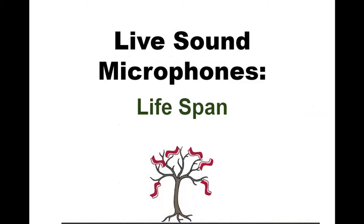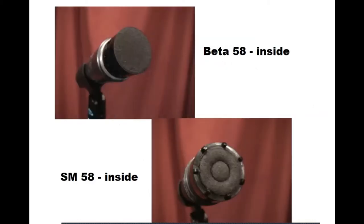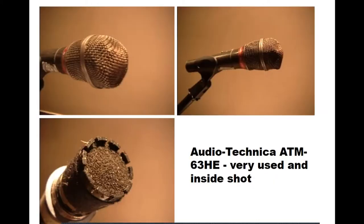This is about the lifespan of microphones. This is what the microphone should look like inside. The Beta 58 looks like that, and the SM58 looks like that. You've got this secondary foam filter over the diaphragm to protect it. This is an old version of the ATM 63HE — I showed you the newer version, but this is the version I had.